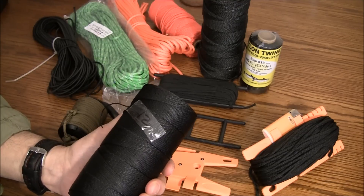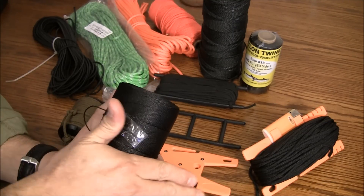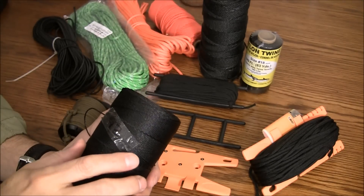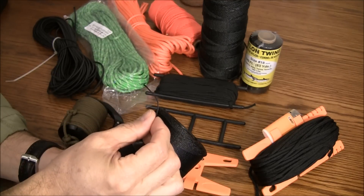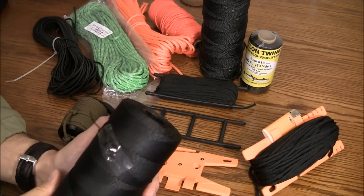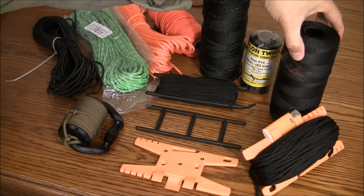Right here we have a very popular option — this is tarred line, or bank line. Although it is tarred line, it's not going to come off on your hands or turn them black. It's pretty thin, easy to work with, and it has a tensile strength of about a hundred pounds, so this is okay for those light duty jobs.